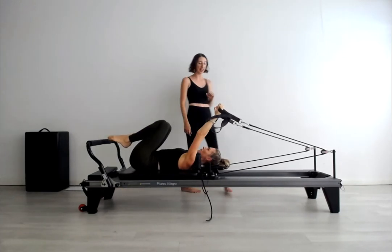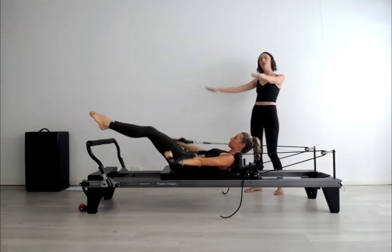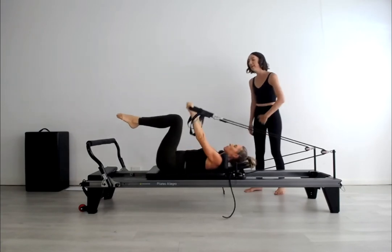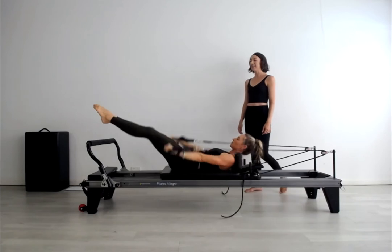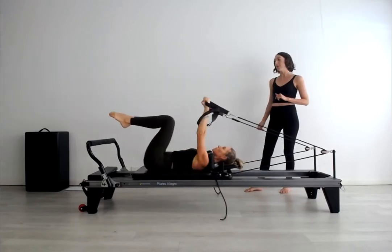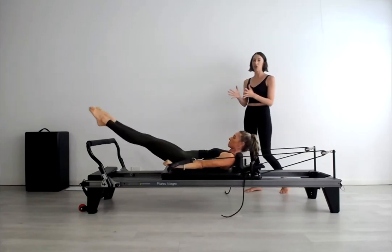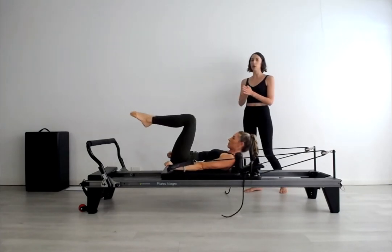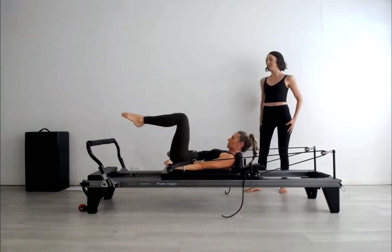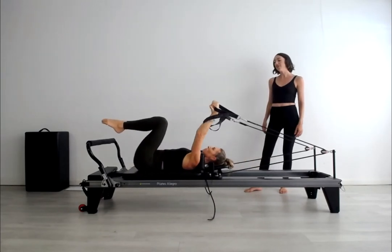Inhale to prepare, exhale, curl forward, open and close the legs, knees come in first, deepen, then lower. Exhale, press. The width of the legs — we're aiming about foot-bar width apart and the emphasis is on the closure. You really want to snap the legs closed with control right from the top of the thigh bones. Let's do the last one there and then take it into the triceps version, maintaining chest lift just for three.